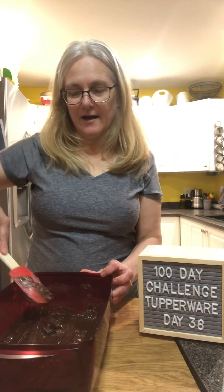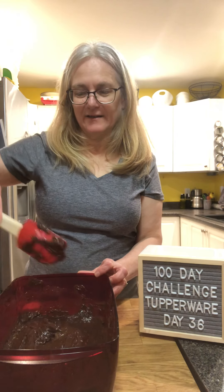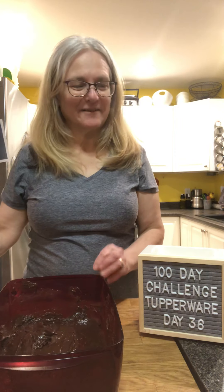Thanks for watching. Subscribe to my channel, like and share the video, and join my VIP page if you'd like the recipe. Thanks for watching, bye now!